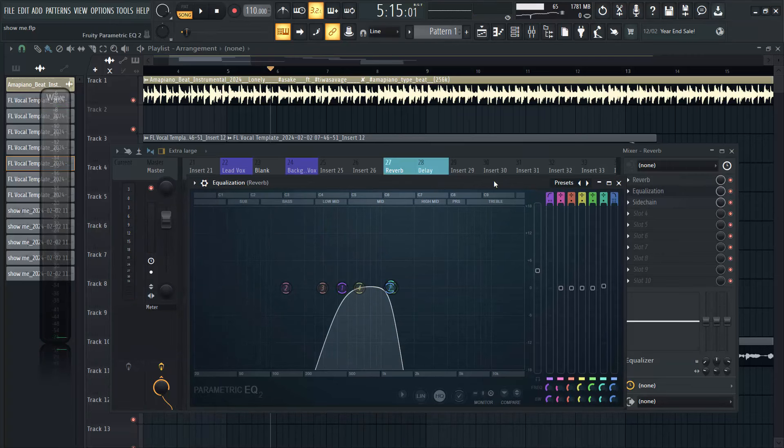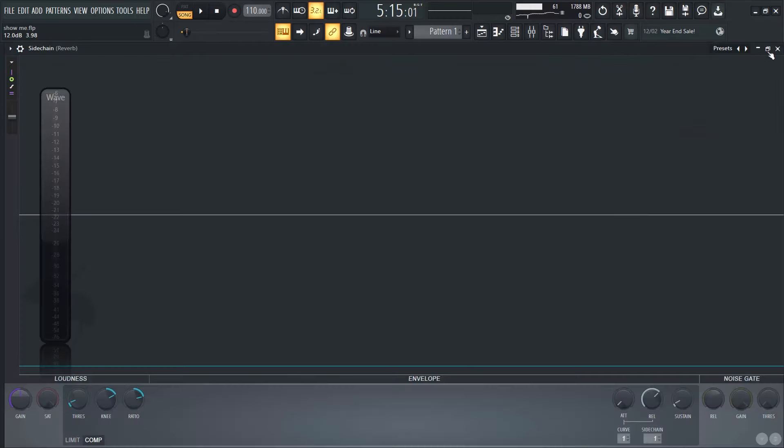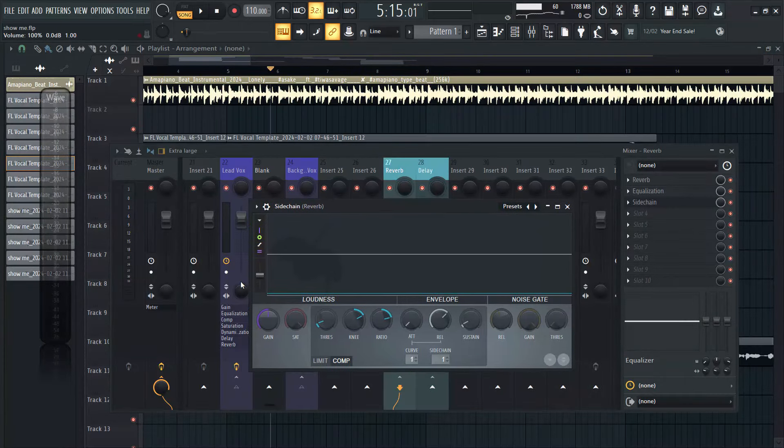The next thing I added was an EQ to the reverb - I take away the high end and low end aspect of it. I usually do this in most of my mixes. Then I used a sidechain compressor - the Fruity Limiter - set to compress, sidechained to the lead vocals channel. I set the threshold and ratio, and the reason I'm doing this is because I don't want my reverb to be overcrowded. I only want my reverb to be active when my vocals are active - once my vocals become silent, the reverb will become silent immediately.